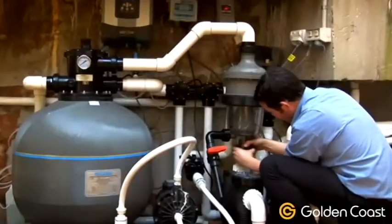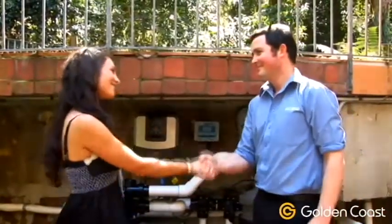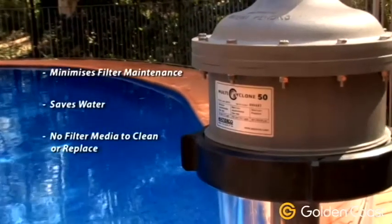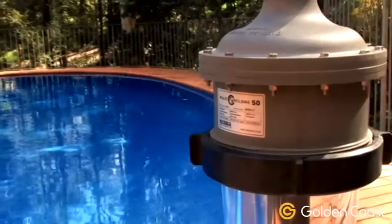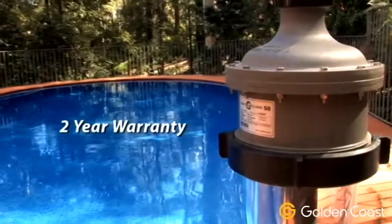The Multi-Cyclone Centrifugal Pre-Filter is a must for those who love having a swimming pool but dislike the hassle of looking after it. It minimises filter maintenance and saves water, and with no filter media to clean or replace, it couldn't be easier to use. The Multi-Cyclone has been designed to work effectively with WaterCo's extensive range of pumps and filters and is covered by a two-year warranty.